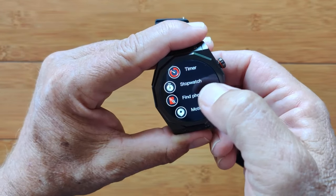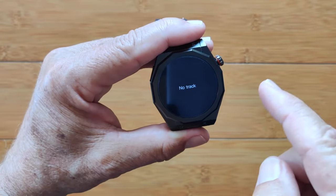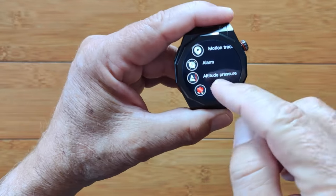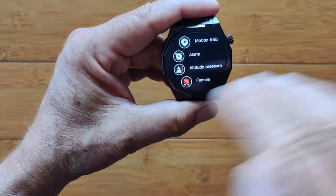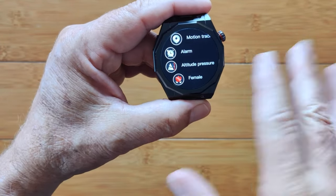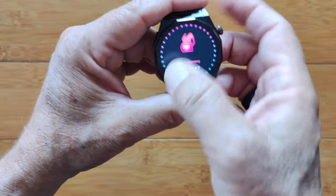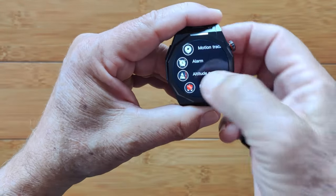Find your phone will just ring your phone. Motion track — there's no track listed on screen, but if you tie it in with GPS in your phone, you should be able to get a track on your watch. Alarm clocks. Altitude and pressure shows you your barometric pressure, altitude, and your exact GPS coordinates directly on the watch — so if you know how to read GPS, you can nail it down to about three significant digits. The female health section will tell you where you are in your cycle once you've set that up in the phone app.